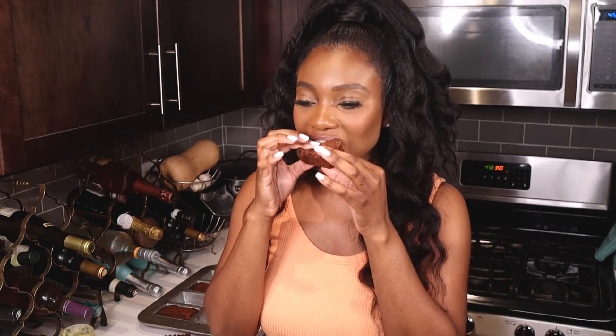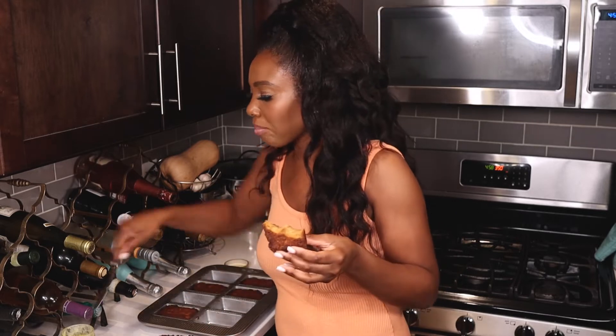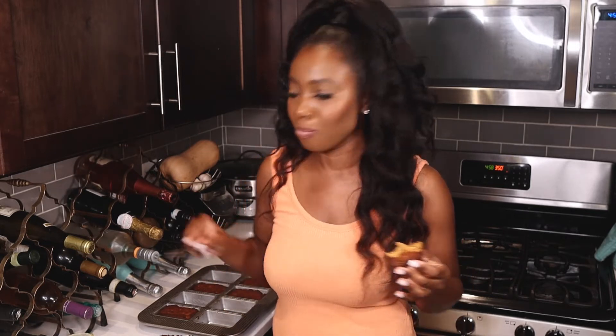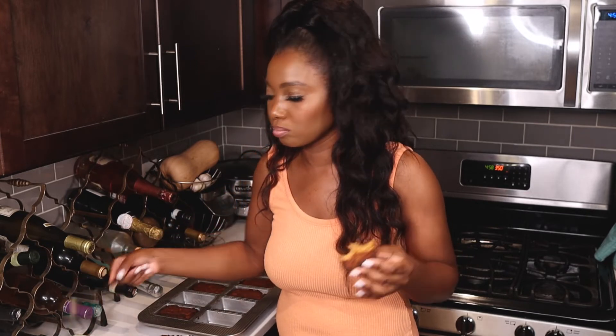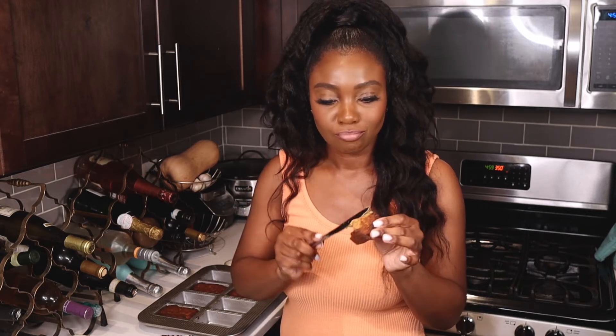Delicious. Perfection. The moistness of it all — the moistness, oh my gosh. Number one: the moistness. Number two: the pumpkin flavor. So good. If you're a coffee person or a tea person, this would be the perfect addition.